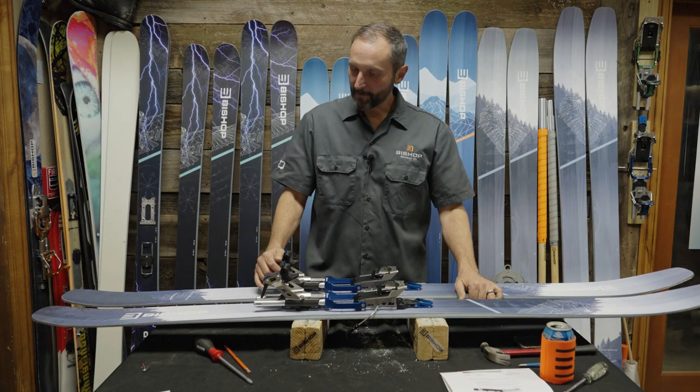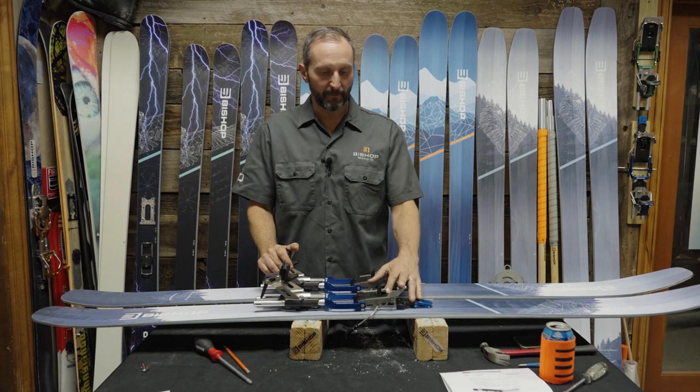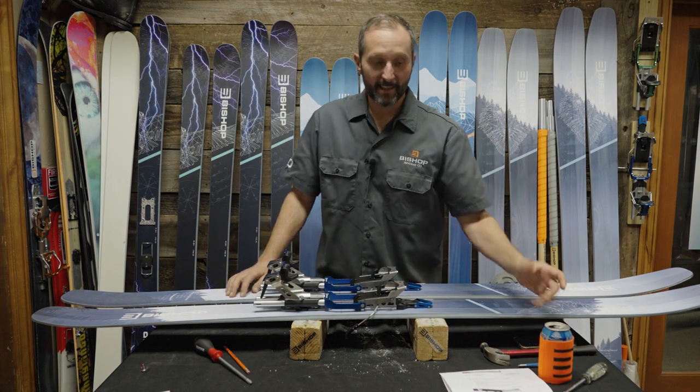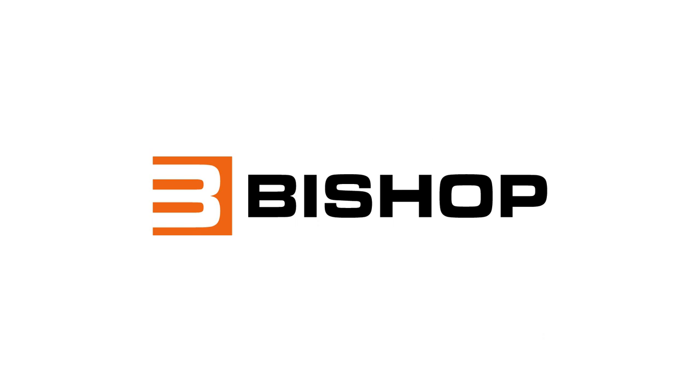That wraps up the mounting video. Hopefully it's clear how to mount Bishop's BMF bindings — both the R and the Three. You're all set, so it's time to maybe crack open a beer, drop the knees, and enjoy the skis. Thank you — free the heel!